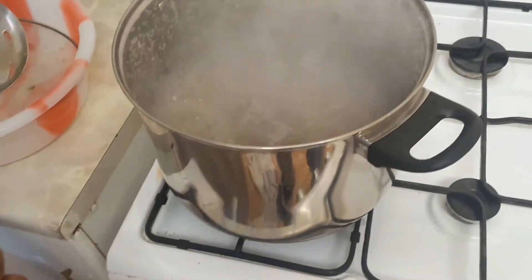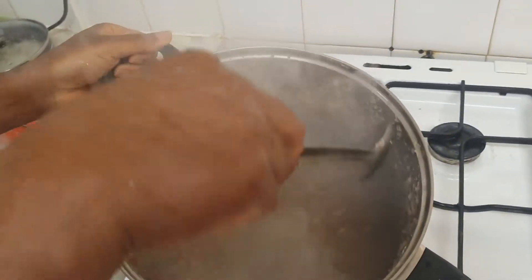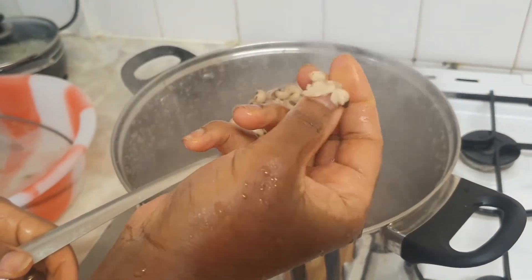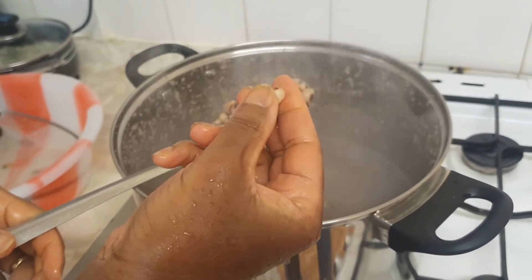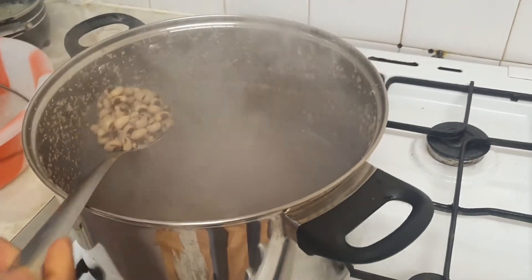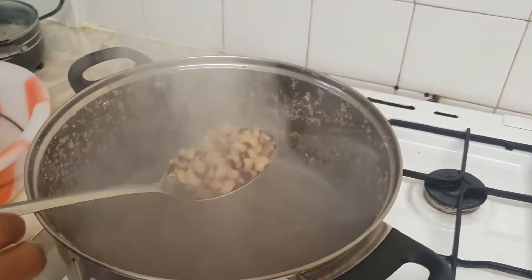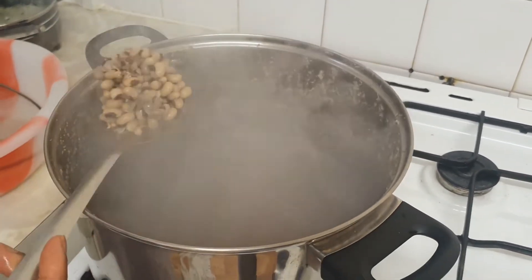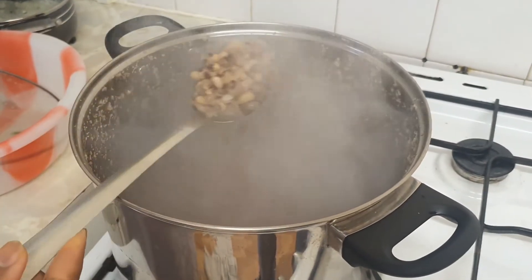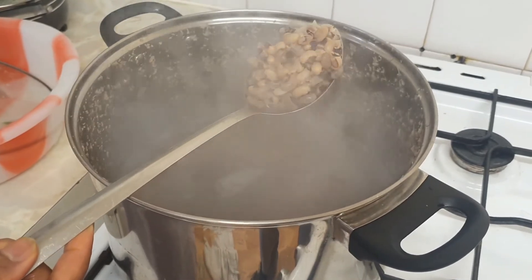Welcome back. See how the beans is looking now — it's soft now, you can see from here. It's very soft. So I am going to now add my ingredients: pepper, crayfish, and onions, which I am going to blend all together, then add it. We will boil again for another 20 minutes. As you all know, we are cooking beans in a traditional method. It's a very, very simple process.